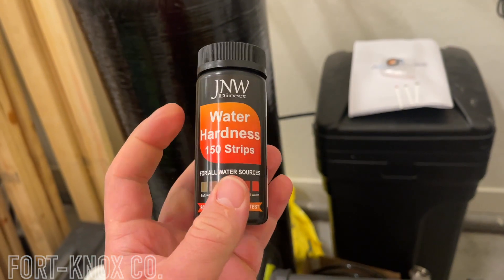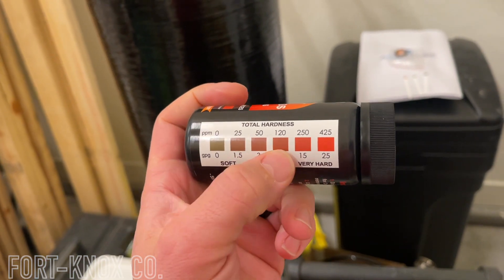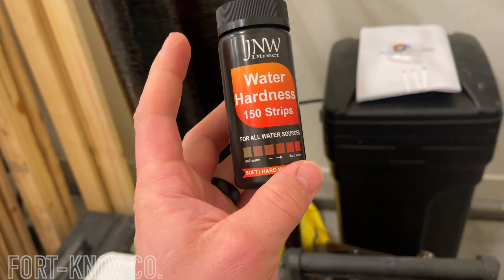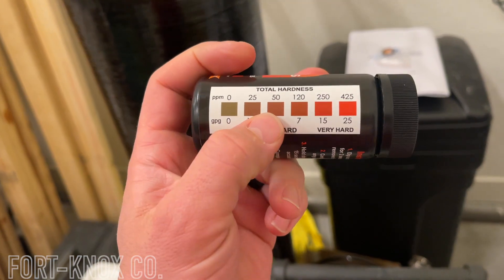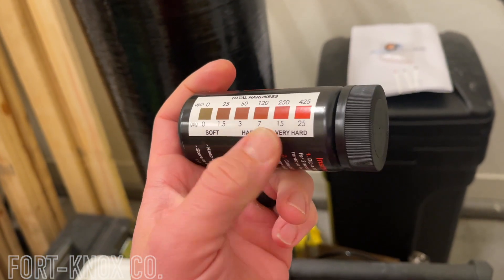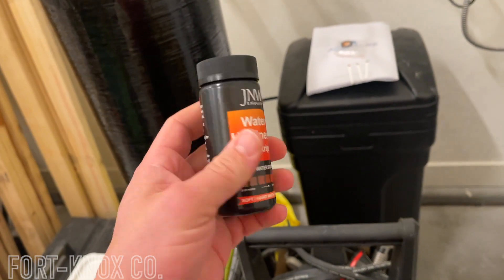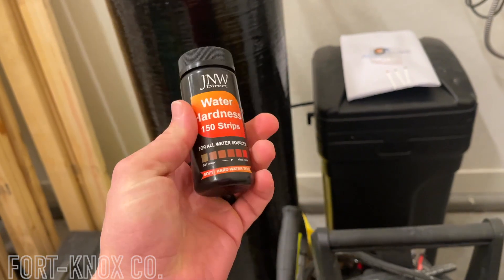The other testing strips I saw went literally from 0 to 50, or 0 to 100 and above. But I need to know if it's 50 and under — that's where we want to see it. This kit tells you right here what's considered soft, hard, and very hard. And if you live out here in Vegas, you know we have very hard water. I'll show you guys how easy it is to use these, so you can tell right away if your system is actually working.